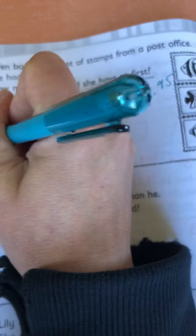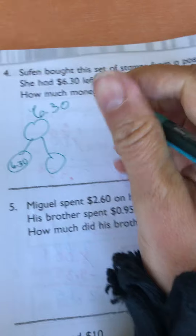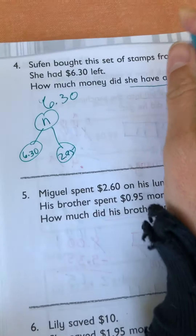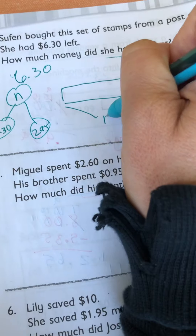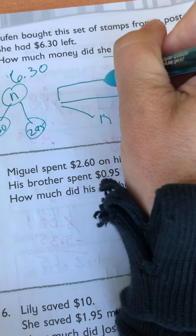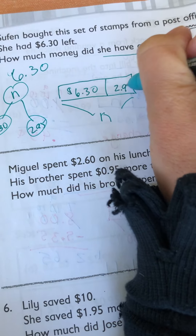Model number bonds. So $6.30 and $2.95. There's our unknown, our total, because we don't know how much she started with — that's what we've got to figure out. We don't know the altogether. We know that the bigger portion is $6.30 and the smaller portion was $2.95.